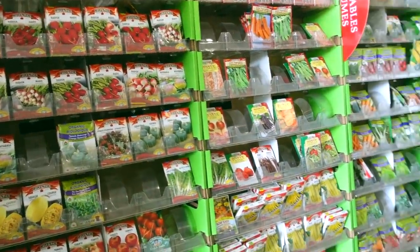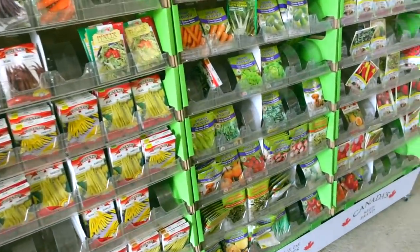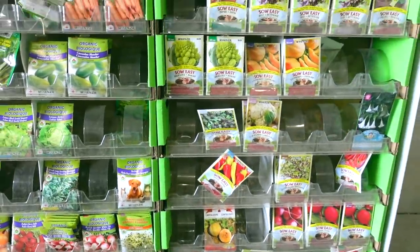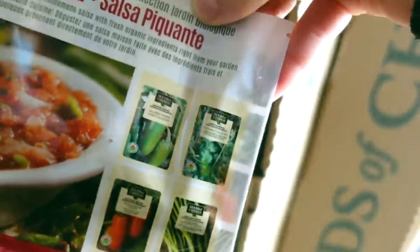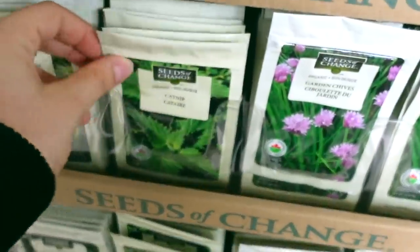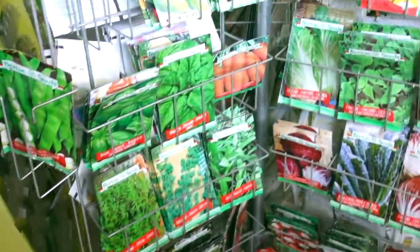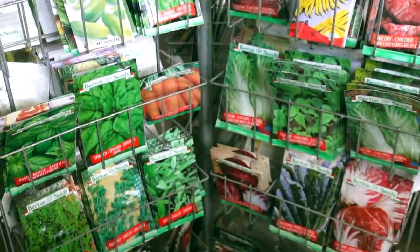They've also got some seeds here, which I do want to check out. We did get some at Canadian Tire but they didn't have an amazing selection. Zesty salsa — oh, it comes with everything to grow. They sell catnip, that's cool — we don't need that, our cat's crazy as it is. I think we're good on seeds but I did want to still check it out.